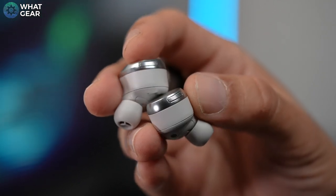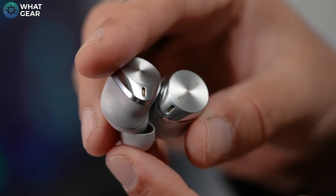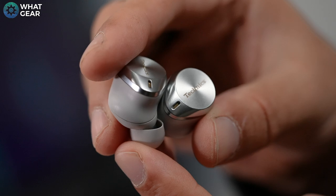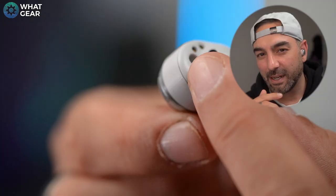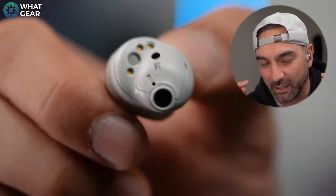Inside, Technics have opted for a large 10mm free-edge aluminium driver with a large acoustic chamber and a new harmonizer layer before the sound hits your ears. The buds have an official IPX4 rating — a little rain, a little sweat, no problem. Technics describe the shape as a 'conscious shape' so it fits the inside of your ears very firmly and comfortably. What makes these earbuds stand out is that they have four mics on each earbud.